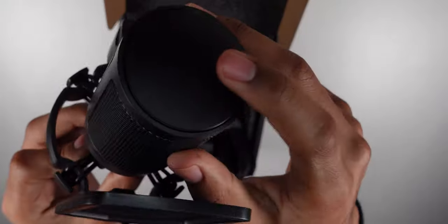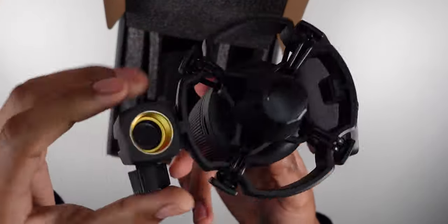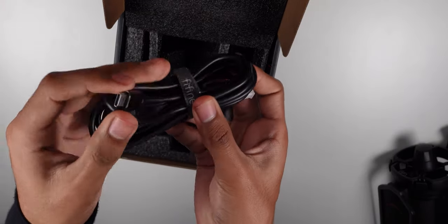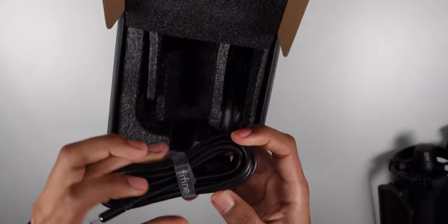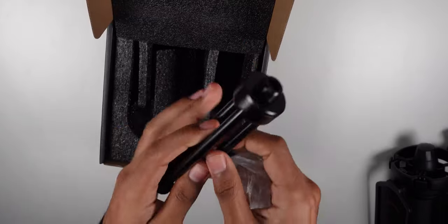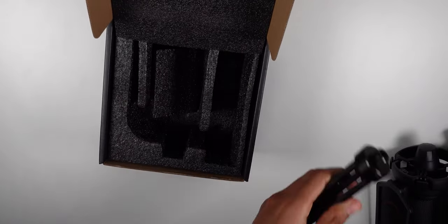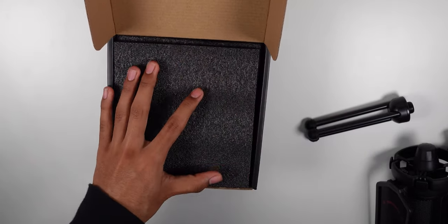You have a mute button right on the top, and a volume/gain control. There's a mount right here — it's fairly lightweight, which is pretty cool. There's a USB Type-C to USB-A input, which is nice, and it has a little cable strap as well. Last, you have a tripod which actually has really really good build quality. I'm going to use the tripod and then mounted, just to see the difference — that's pretty much everything you get.